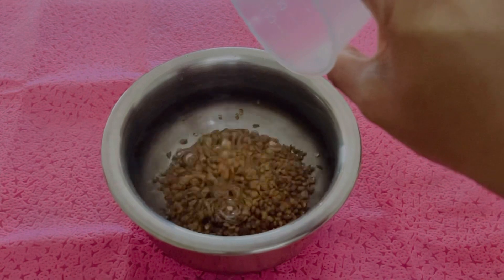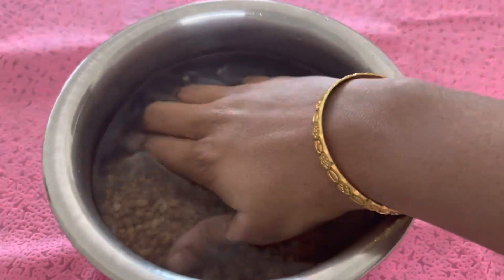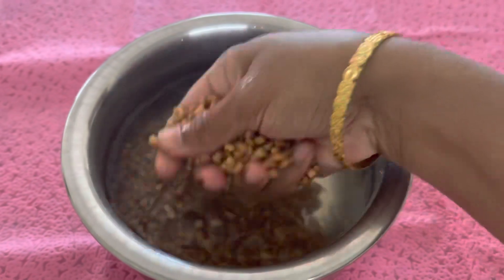First, we have to soak a cup of Bobber in water. After that, we will release the milk in the water and clean it for 6 to 7 hours.